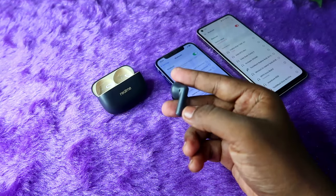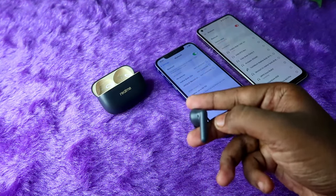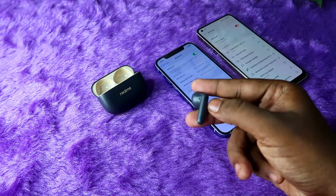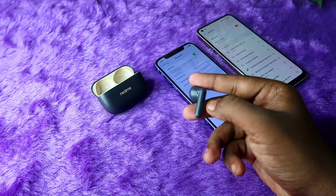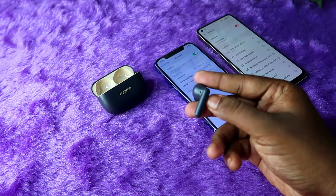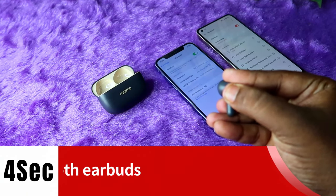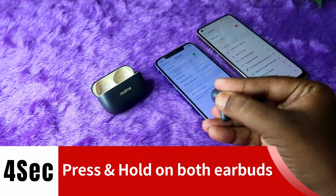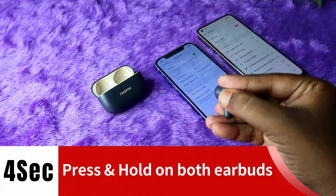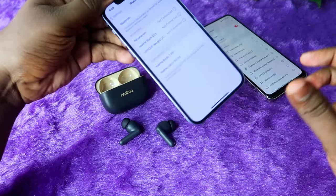The main thing is that you need to press and hold on both earbuds for four seconds. After pressing and holding for four seconds, you will hear some digital sounds. Once you hear those sounds, the earbuds have entered pairing mode. I am going to do it now — one, two, three, four — and currently I can hear the digital sound.